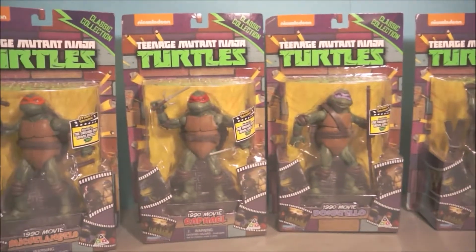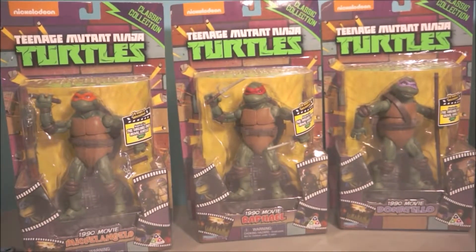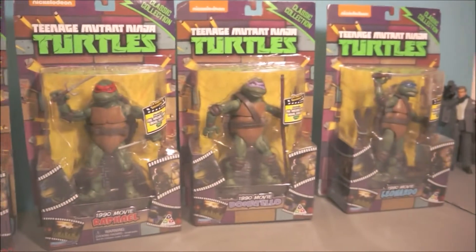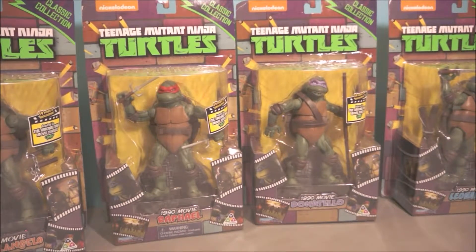I also ordered some stuff off Big Bad Toy Store. I ordered a Wolverine from the recent Wolverine film — the funeral clothes version — and I also ordered an SH Figuarts Batman and an SH Figuarts Joker. They were both pre-orders because they sold out and then went back in stock. Batman's coming out later this March and Joker comes in April.